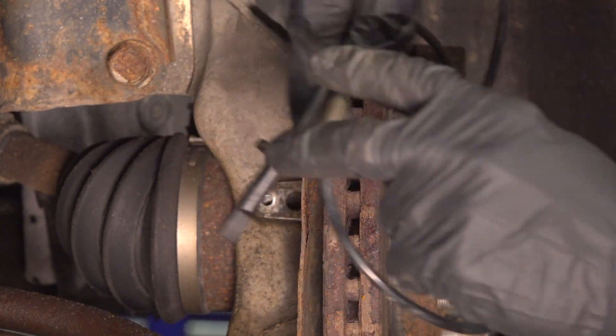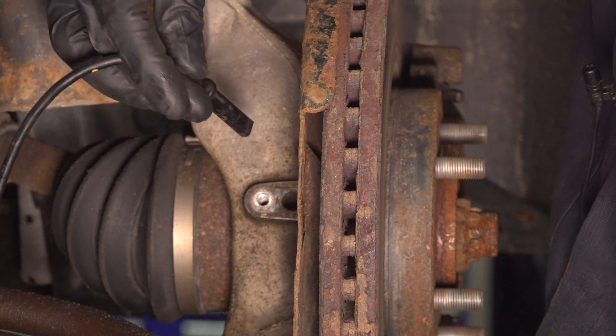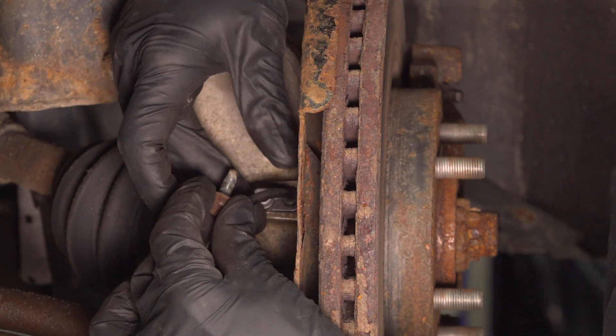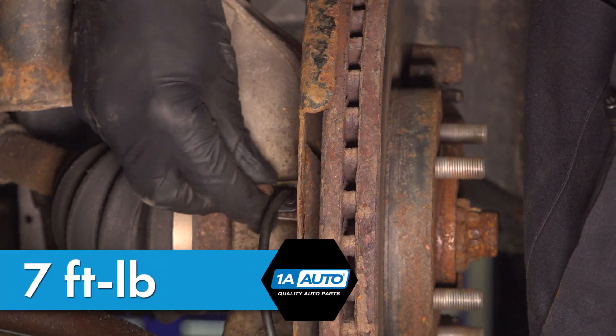Let's get ready to install our ABS sensor. We'll take that sensor and slide it right into the steering knuckle. Align your mounting bolt hole, start on the mounting bolt, snug it up and torque it to 7 foot pounds, which converts to 84 inch pounds.